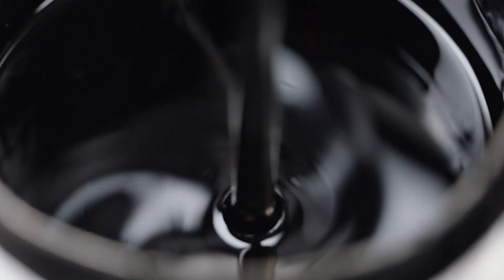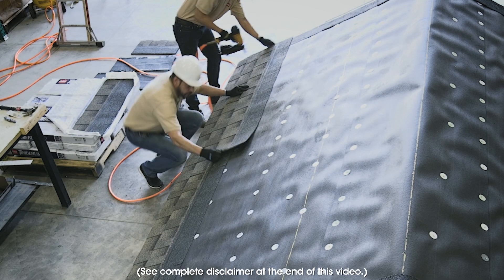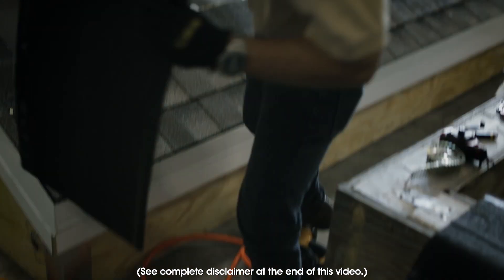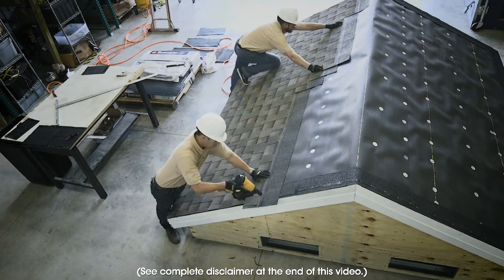These shingles are held in place with nothing but our proprietary GAF DuraGrip adhesive. GAF would never ever recommend installing shingles without nails — we did this to demonstrate just how strong GAF DuraGrip adhesive actually is.